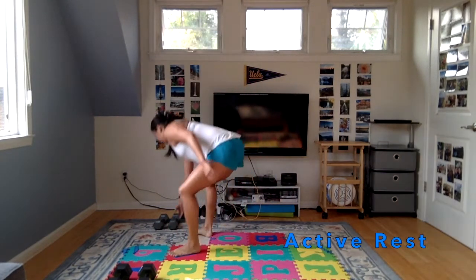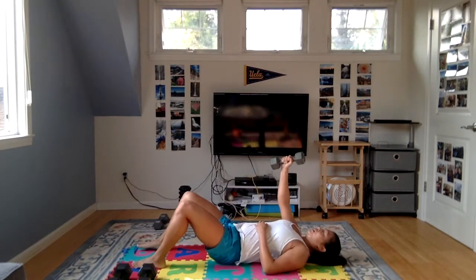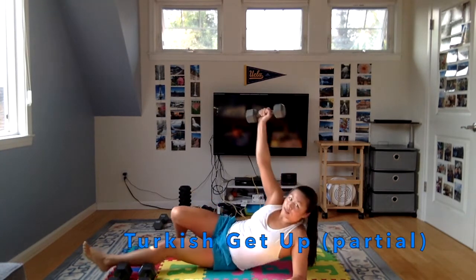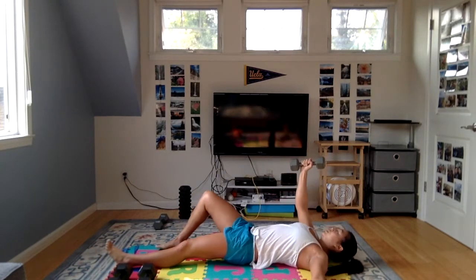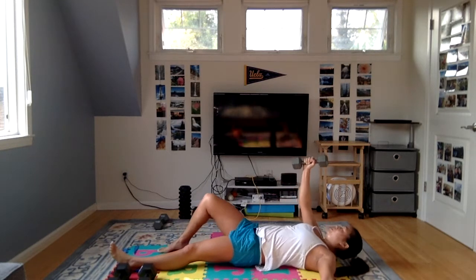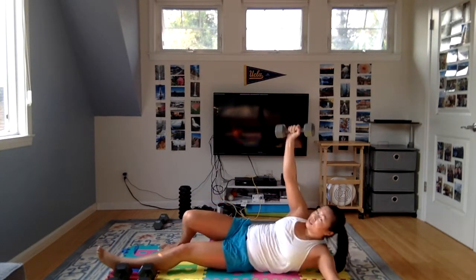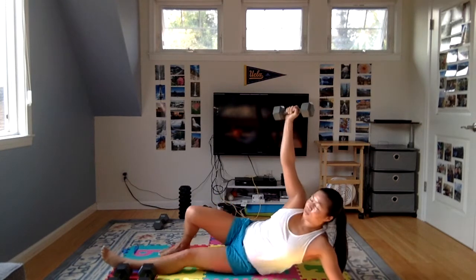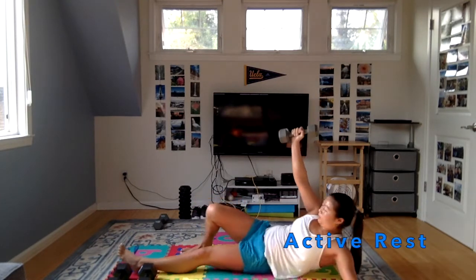Next one is going to be a Turkish get-up. We'll do one side this round and the other side next round. Lay on your back — this arm is going to be above your shoulder, this leg is going to be bent, and then get up. This arm scores onto the out, keep your hand right above your shoulder, and just kind of roll onto your side. Push the weight straight up to the ceiling. This is a big shoulder stabilization workout as well as some core strength. I have my right hand with the weight above my right shoulder and my right knee is bent — everything right-sided. Push through your right heel and push yourself up.